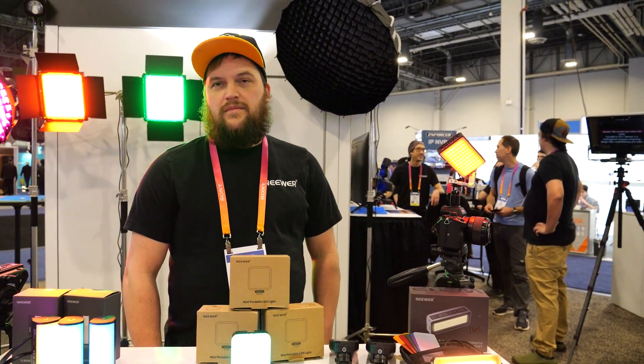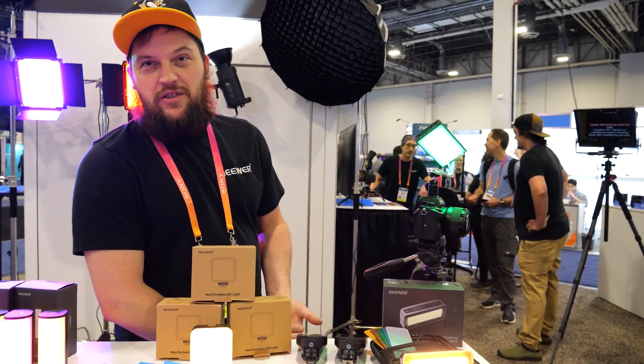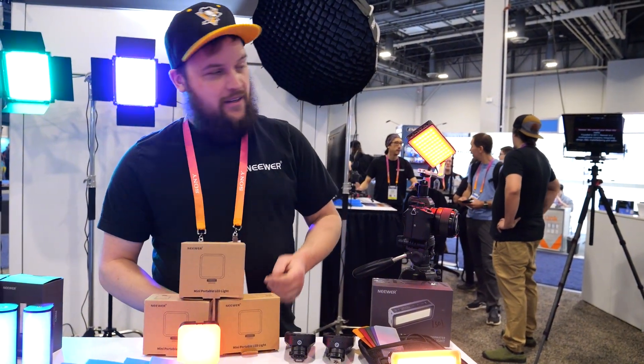Can you talk about some of your newer lights? Sure. My name is Lucas. I've been working with Newer since 2007. We have a lot of our new products on sale here.